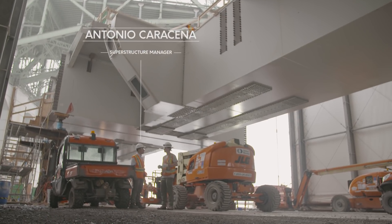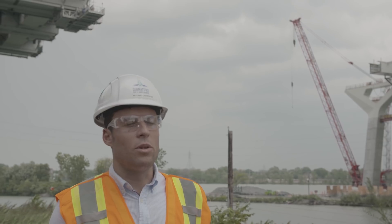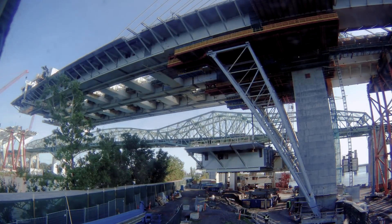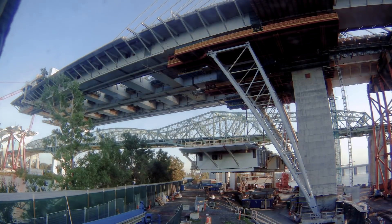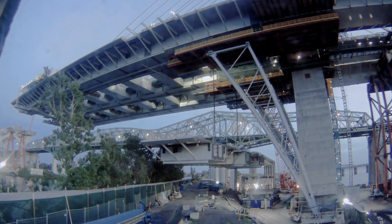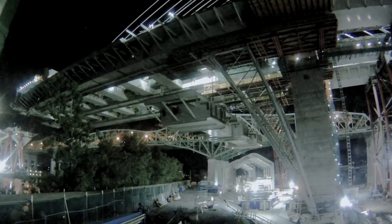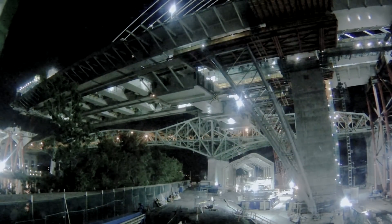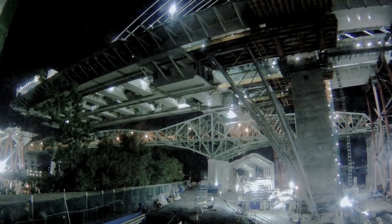The installation of the segments is a real challenge. The erection of the main span segments is done with what we call the heavy lifting system. The MLB is the system that lifts the segment from ground level to the bottom of the deck. The second element is the trolley, which transports the segment under the deck from the pylon to the tip of the cantilever. The third system — the most important one — directs the segments from under the bridge to their final position.